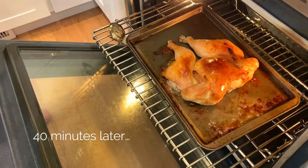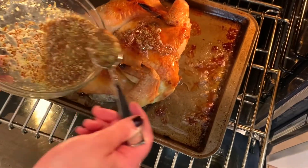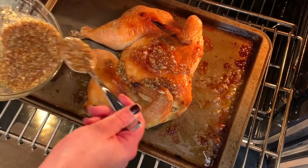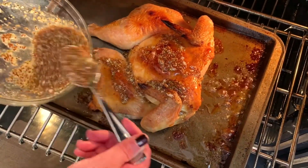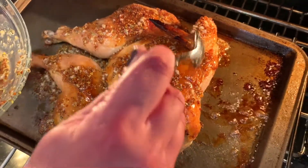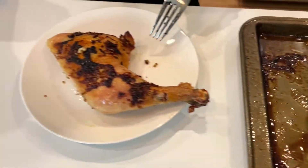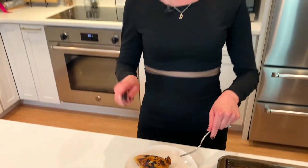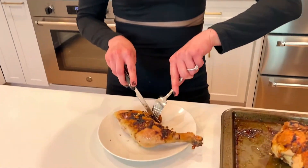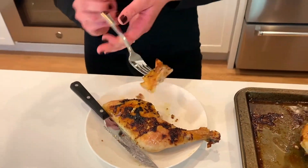Our bird is ready to be glazed. I'm gonna take big spoonfuls and just pour it right over our chicken. Look at that crispy skin — look at how caramelized it is. It's perfection. I already know.